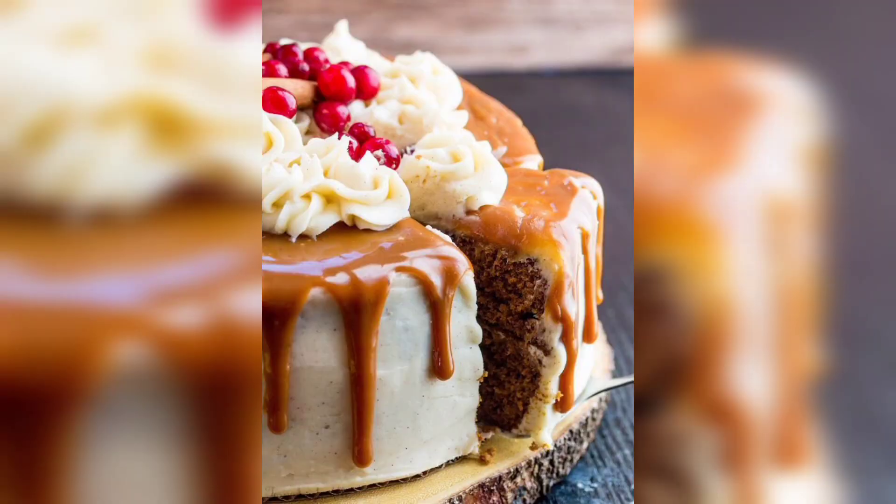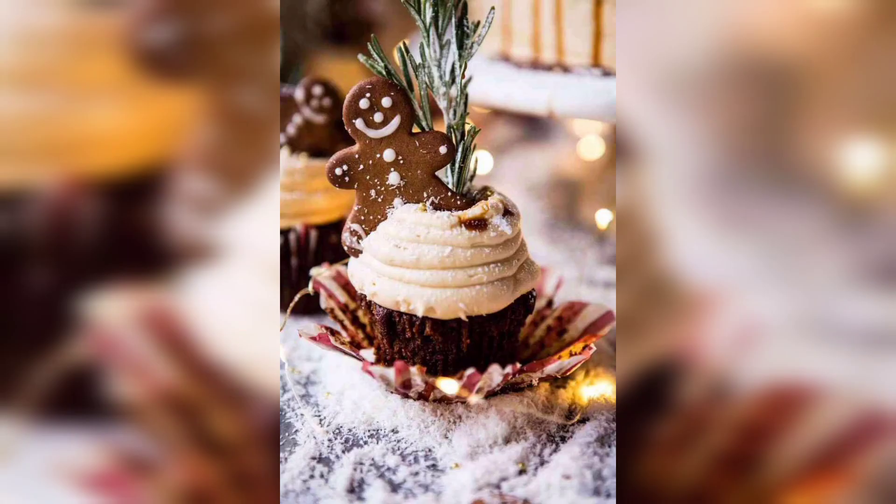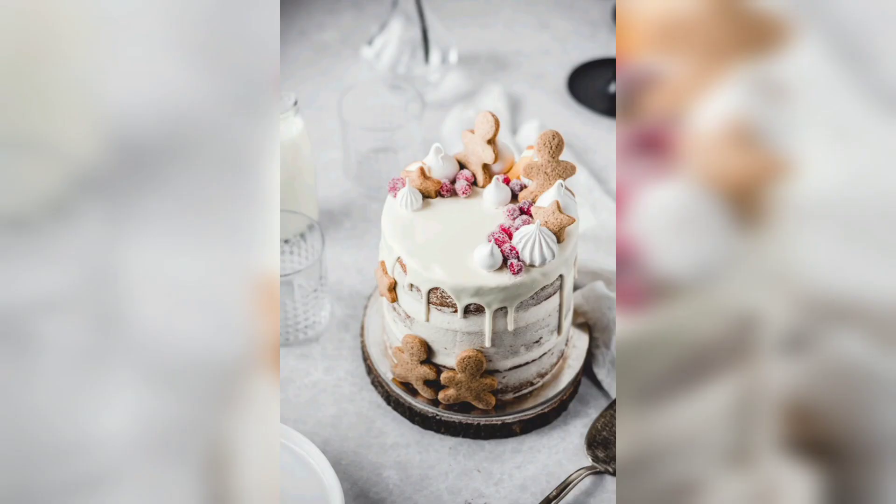Two eggs and one cup boiling water. Gingerbread cake is easy to make and can be customized to suit your taste. Start by preheating your oven to 350°F. Then mix together all the dry ingredients such as flour, baking soda, cinnamon, ginger, nutmeg, and clove in a large bowl.